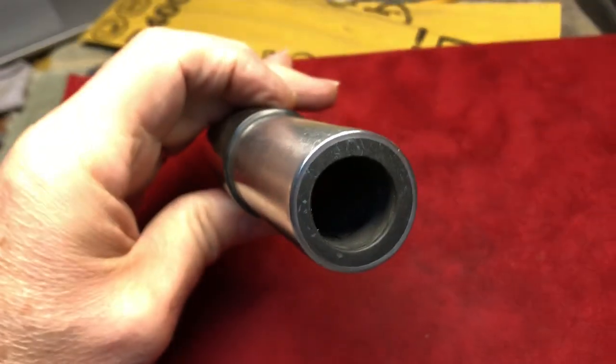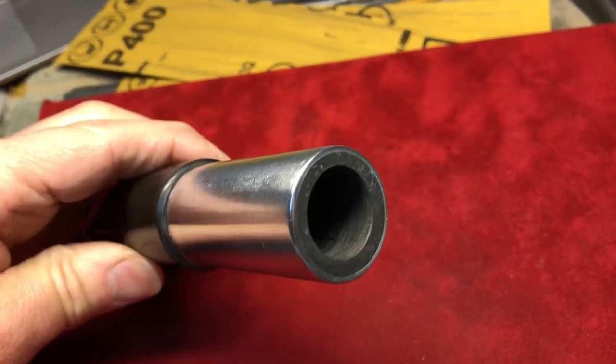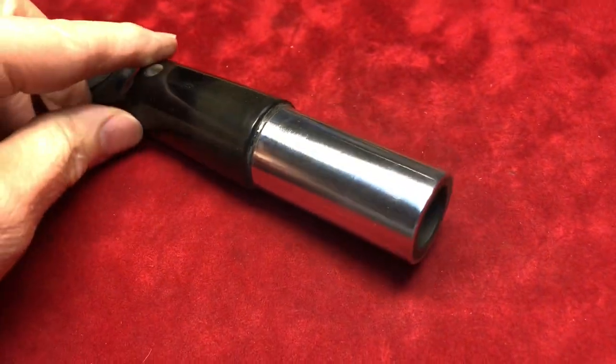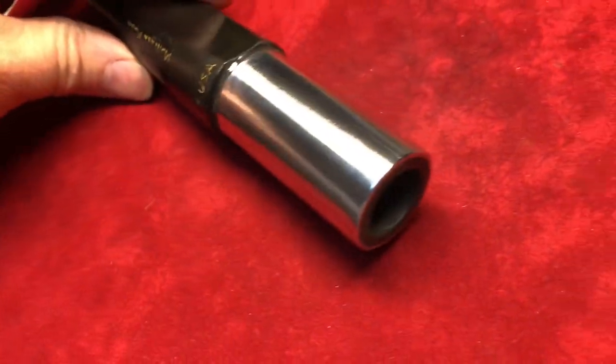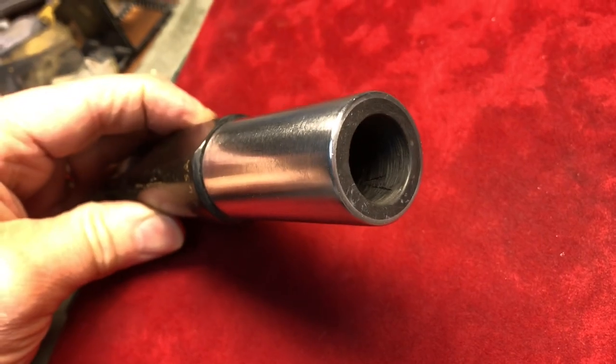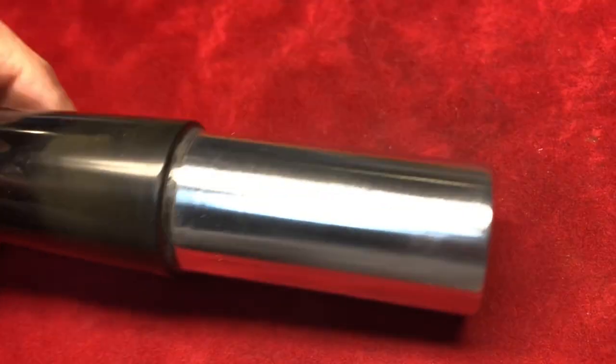I did try to touch up that end a little bit, but didn't make a whole lot of progress. I did do a little more steel wool and some polish. It came out pretty good.